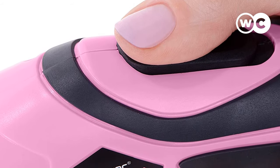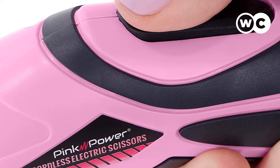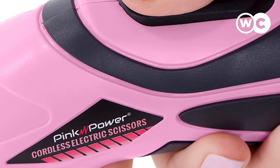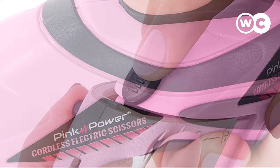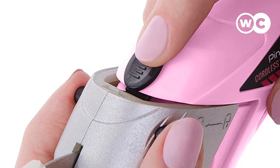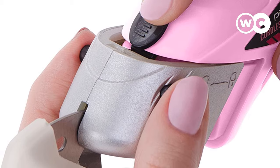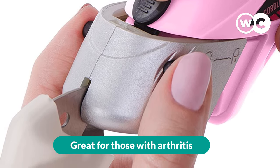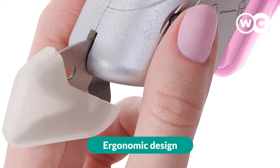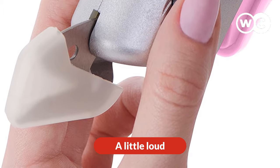Designed to cut through all kinds of materials, these Pink Power Scissors offer a lot of powerful potential. The ergonomic design also makes them a nice option for those with arthritis or those who suffer from hand strains or fatigue easily. The cordless design and removable rechargeable battery add even more appeal to this model, but the fact that you have to recharge the battery every one to two hours can become a little frustrating. The pros are: great for those with arthritis, very strong blades, ergonomic design, and rechargeable battery. The cons are: has to be charged up, and a little loud.